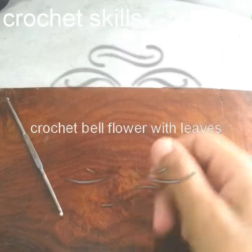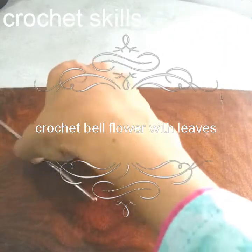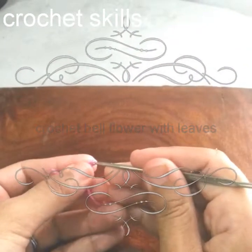Welcome to my channel Crochet Skills. In today's video you will learn a bell flower with petals, so let's start.